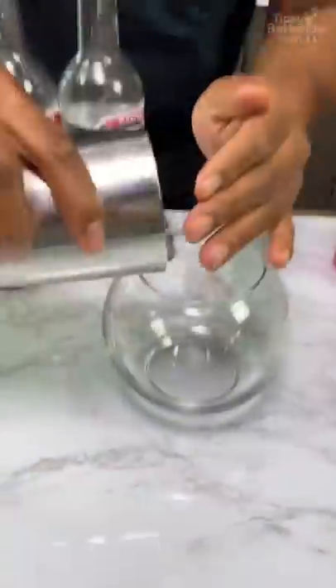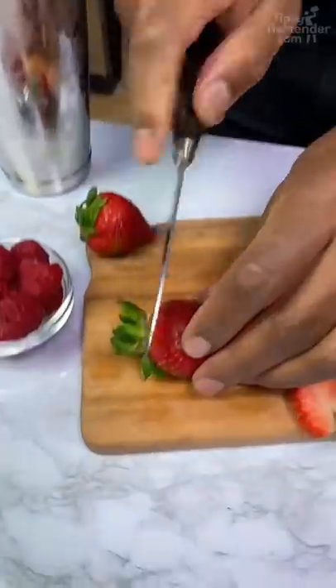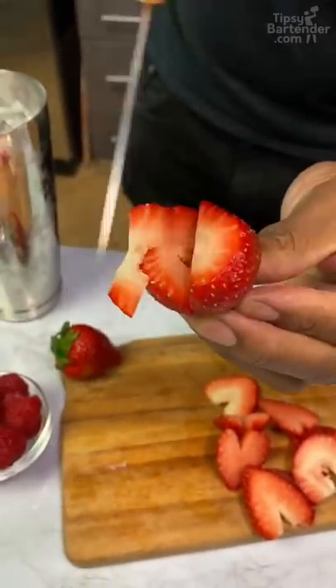So we can start off with some ice. You need heart-shaped strawberries — you can cut off the top of the strawberry and then cut a nice little V.